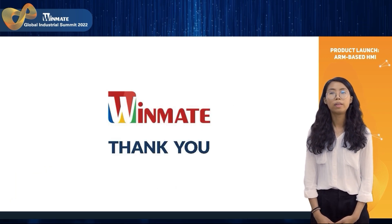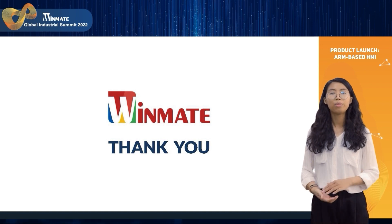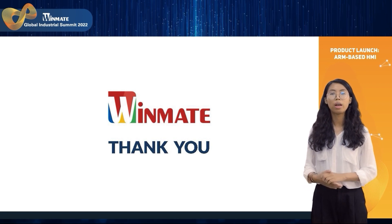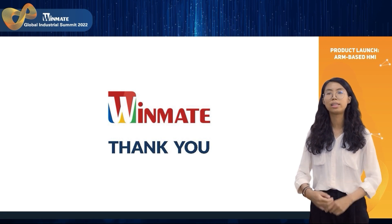That's the introduction of our new products. Thank you for listening. For more information, please check our website or contact us. Thank you.